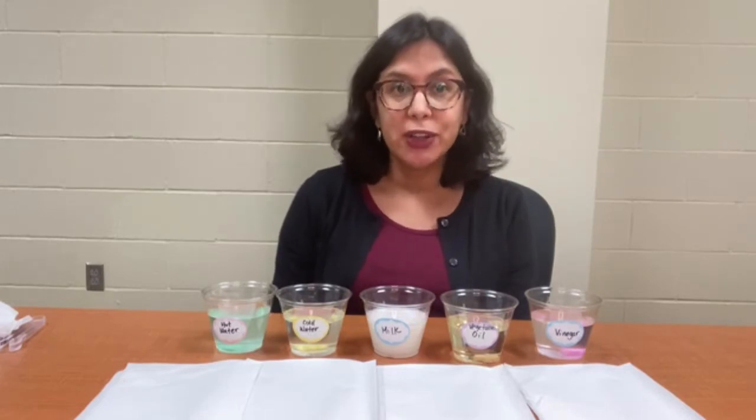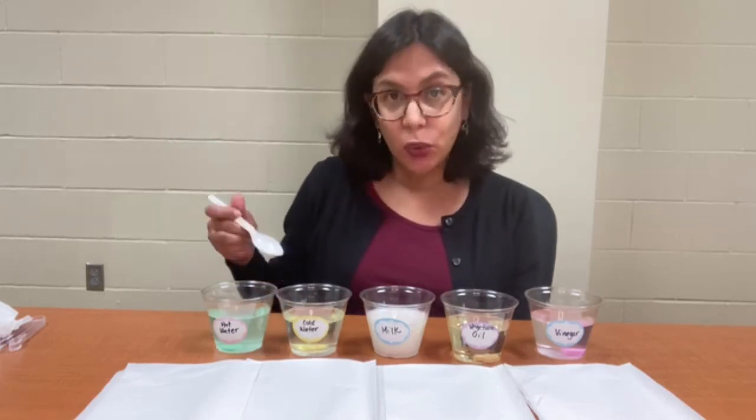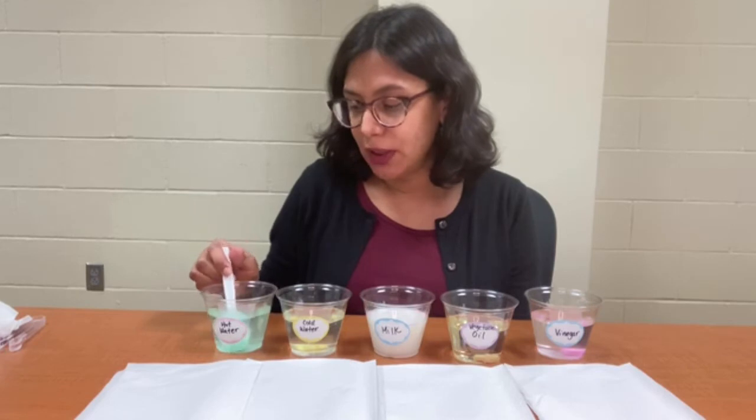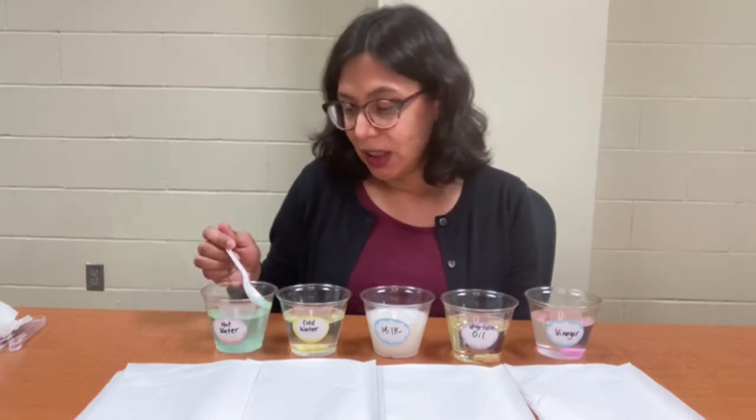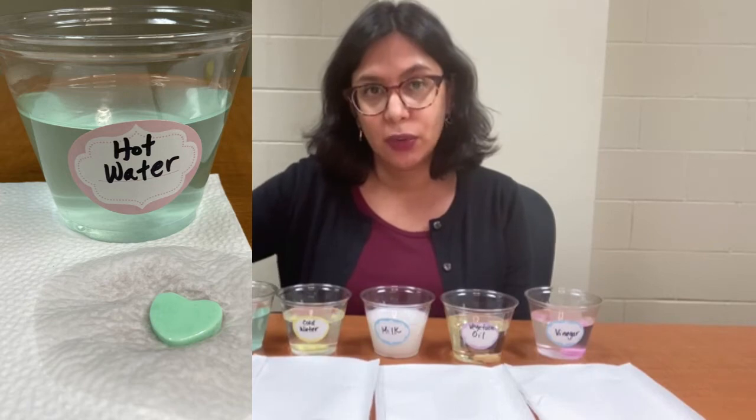So we're back. It's been about five minutes, and we're going to check on how well each solute, candy heart, dissolved in its solvent. Let's start with the hot water. The water has turned greenish, forming a solution, and our candy heart, as you can see, is much smaller than when we started.